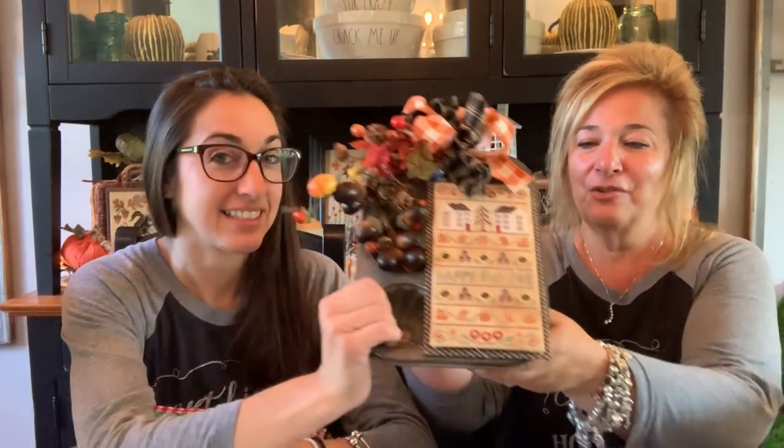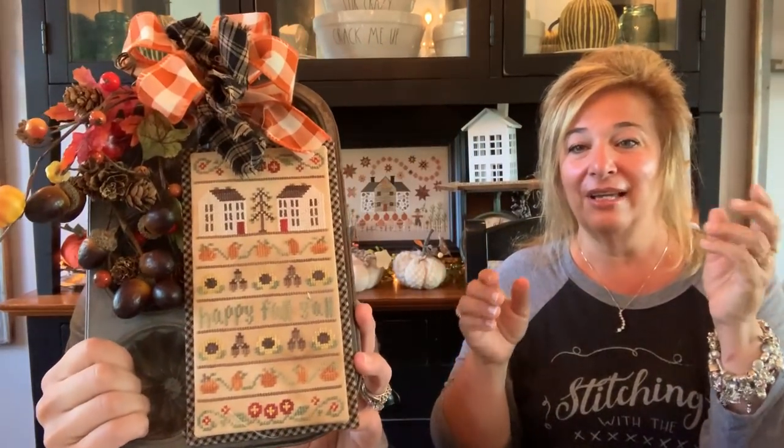Welcome to our show if you're just joining us. For previous finishes — I didn't sleep again last night, I was awake at 3:30 and just got up. The baby slept all night so I got a glorious four hours of sleep. Anyway, this is from Country Cottage Needleworks and it's 'Happy Fall Y'all.' I finished it on one of my old and crusty muffin tins and it sits on the shelf in my kitchen. I added some picks.